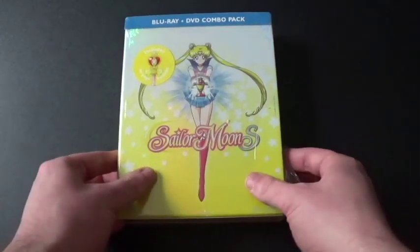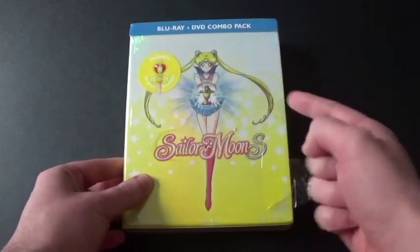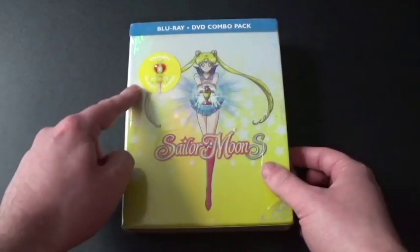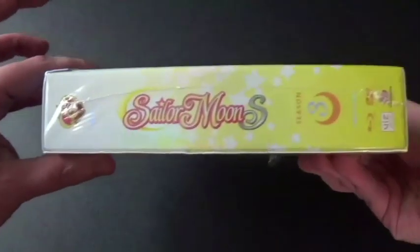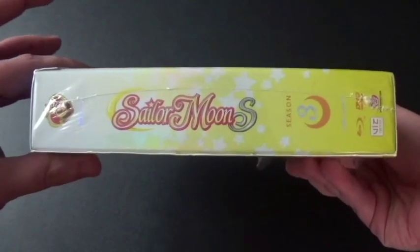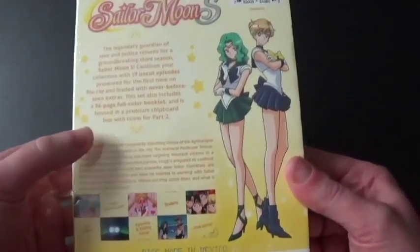So let's take a good look. We've got the front cover here — there's Sailor Moon with that staff thing. It has a sticker on it. Here's the spine — it looks pretty nice.